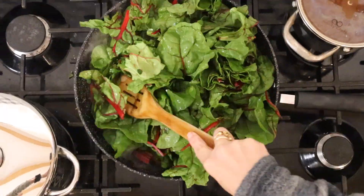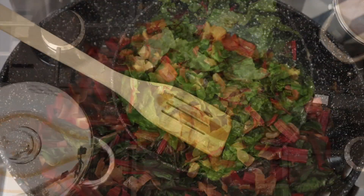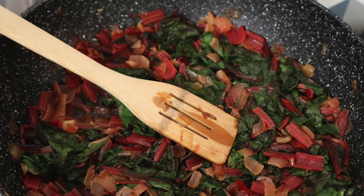You add the leaves. It looks like a lot but it shrinks when you fry it. This is how it looks after shrinking.